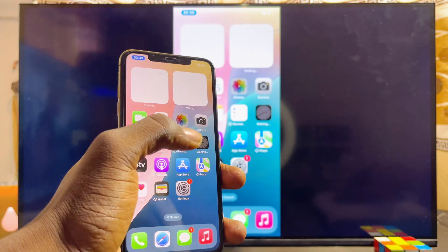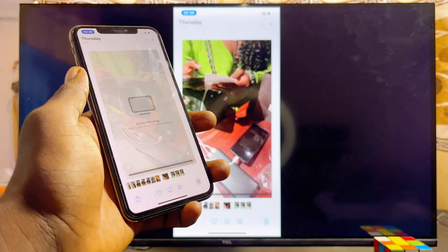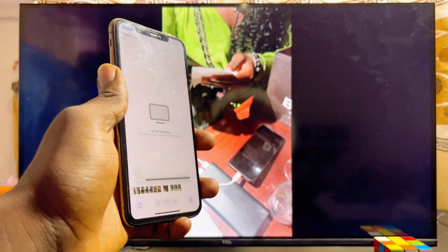Automatically your iPhone will be screen mirrored to your TCL Android TV. You can go ahead and play music, games, or videos from your iPhone and they will be displayed on your TCL Android TV.